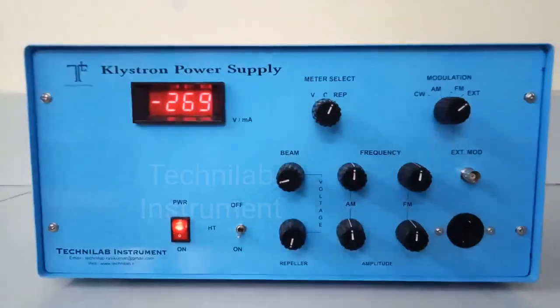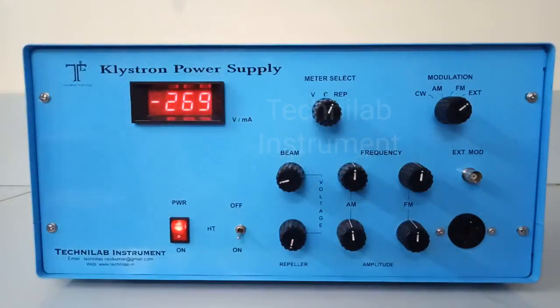In the power supply, the frequency is variable. So you can tune it exactly to get maximum power on the VSWR meter before starting the experiment. You have to adjust this to whichever frequency the VSWR meter is working at. For example, if it is working at 980 Hz, then you have to tune it and get the maximum power reading on the VSWR meter.